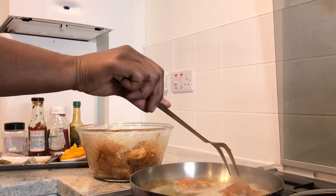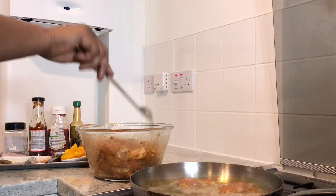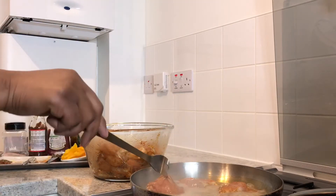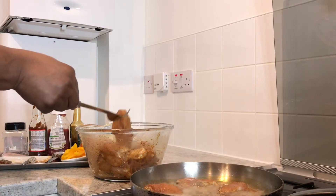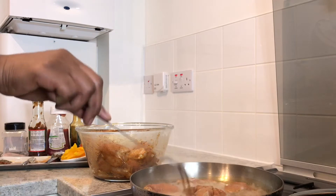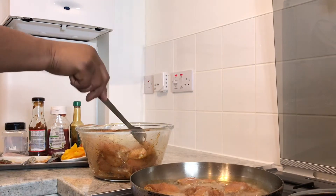Be careful when putting your chicken in the pan. We're gonna try to have as much chicken in the pan as possible because we're gonna fry it to golden brown. Remember, we're aiming to make an authentic brown stew chicken.